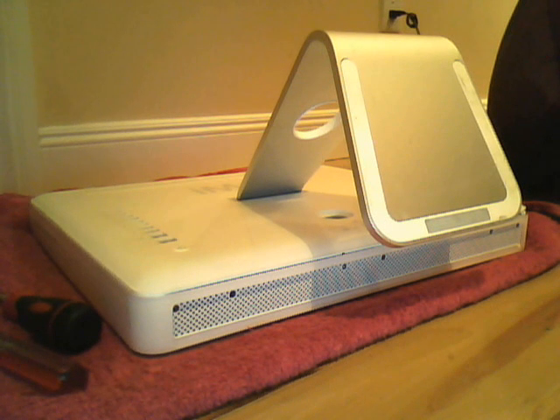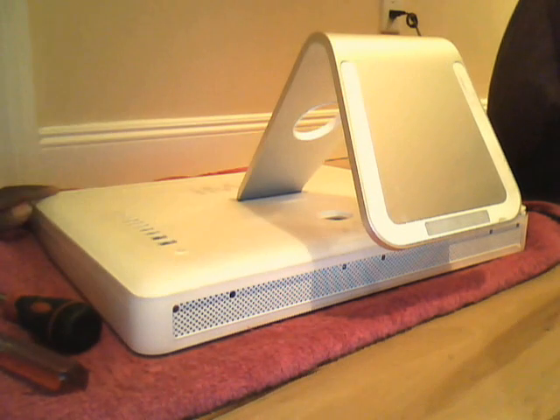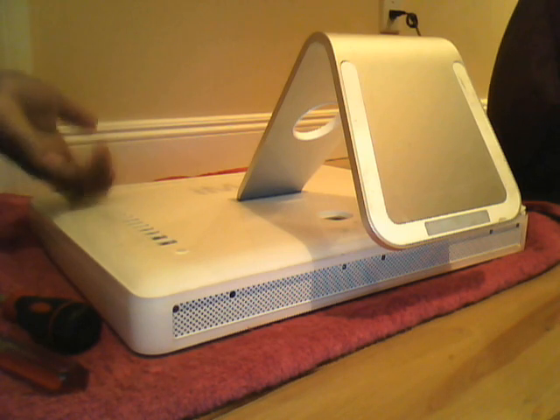Hello, this is the CRT man here. Today I'm showing you the insides of an iMac G5 ambient light sensor model. This is actually my iMac G5 number 2 — the one you rarely ever see on my channel. I have two iMac G5s and this is the most unused one.